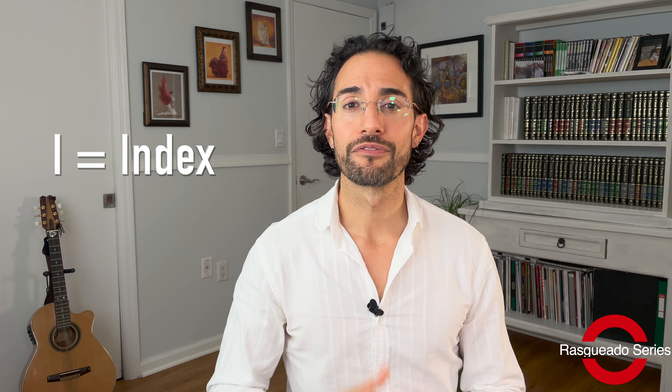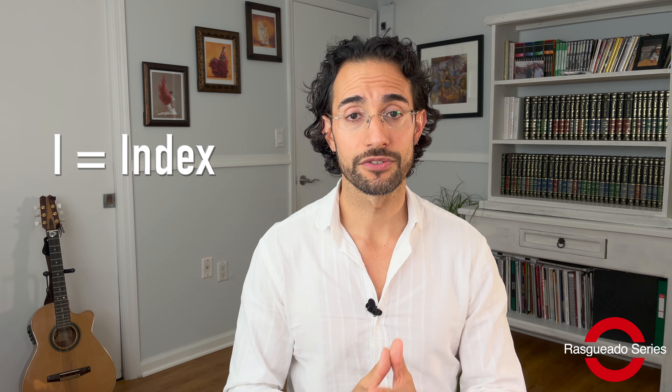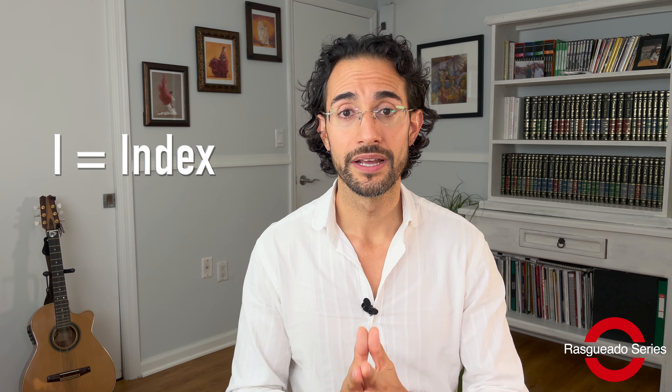The rasqueado done with the index finger of the right hand is definitely the most used and probably even the most overused rasqueado technique in both classical and flamenco guitar. It's very subtle and has a lot of nuances, and if those nuances and subtleties are not applied correctly, it can make even the most advanced players sound more like a beginner.